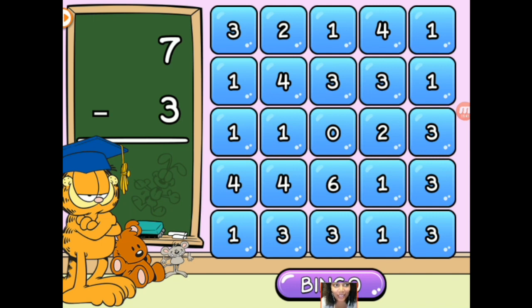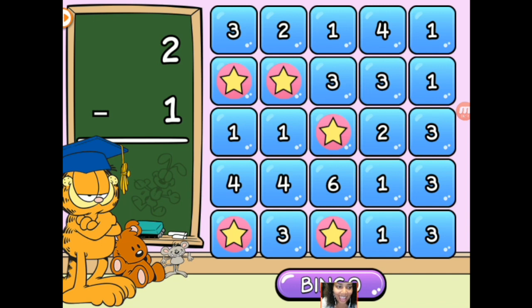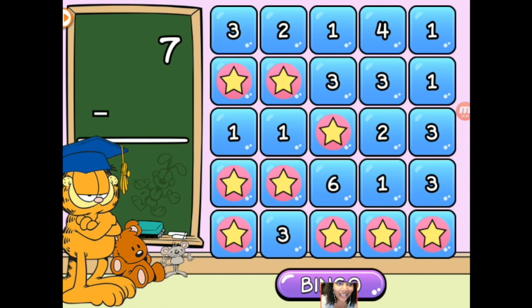7 minus 3 is 4. 8 minus 7 is — sorry, that's addition. We're doing subtraction. 8 minus 7 is 1. 7 minus 4 is 3. 1 minus 1 is 0. 2 minus 1 is 1. It does involve a little bit of strategy, which is kind of fun for the kids. 7 minus 3 is 4, so I'm going to go with that one. 7 minus 4 is 3. I almost have a row. And 7 minus 3 is 4.